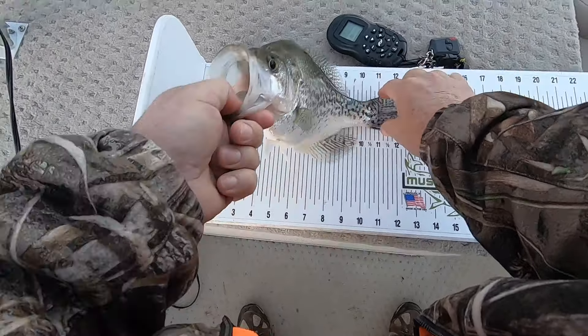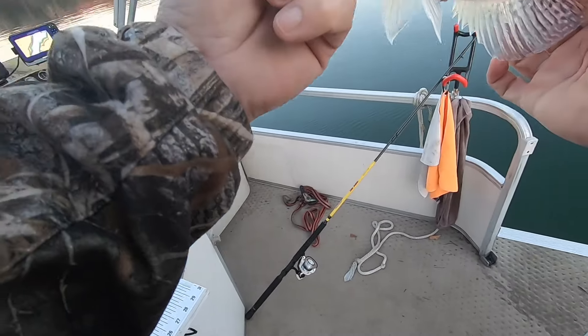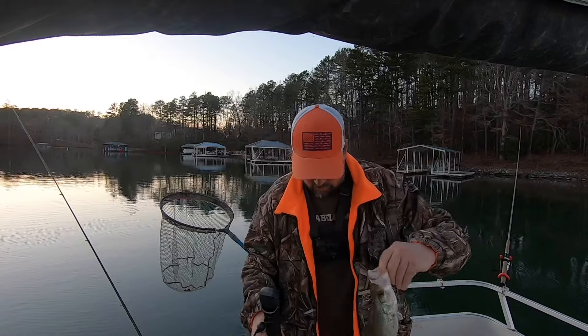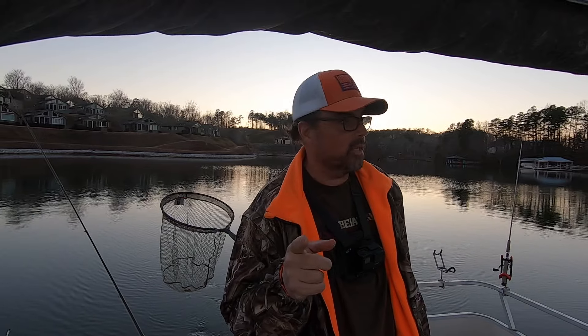But what a thick, chubby little thing — one pound six ounces! That's a good one. It's nice to get one that size. There's a lot bigger in here than that, but it's nice to get one that size.